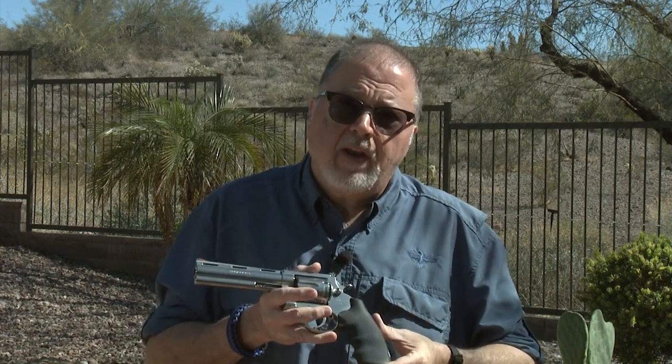It's only available in 44 Magnum. Some might remember that back in the 90s when the Anaconda first came out, it was available in 45 Colt and 44 Magnum. This time it's only 44 Magnum, and it has some features that come from the upgraded Python.